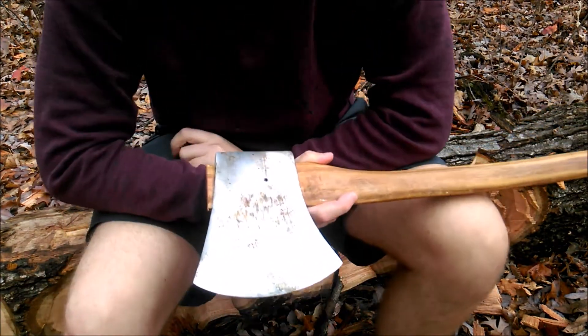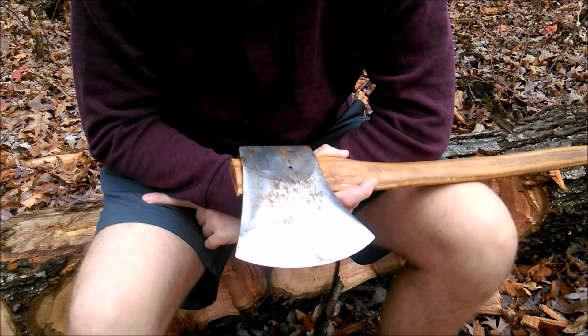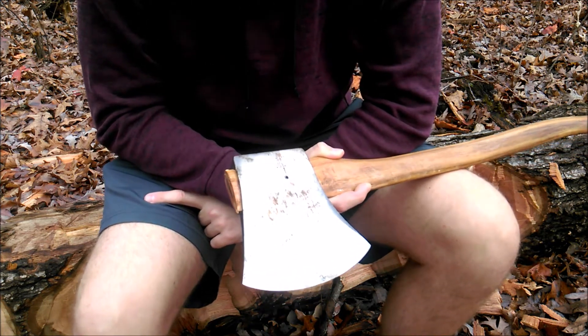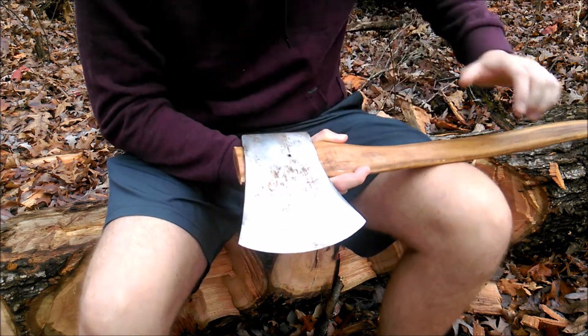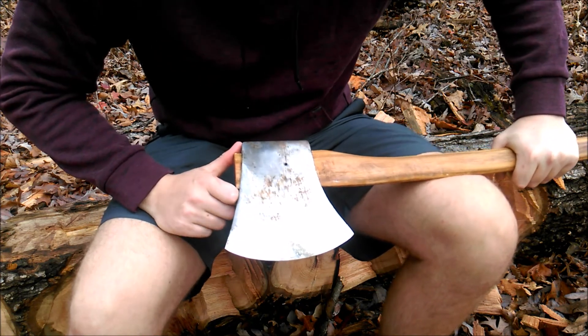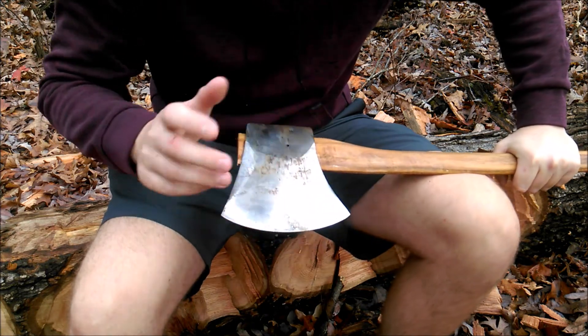This is the axe that if I'm gonna chop, I definitely have it with me. It's the axe I'd say is currently my most versatile one. I can use it to split, limb, buck, fell, and of course for timber sports training. The good thing about this specific axe is I got it for free — it was all dinged up, had big chunks missing out of it.